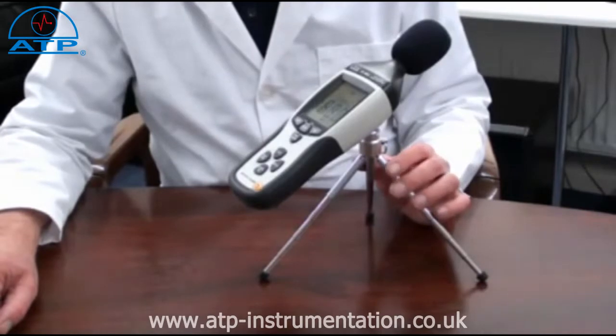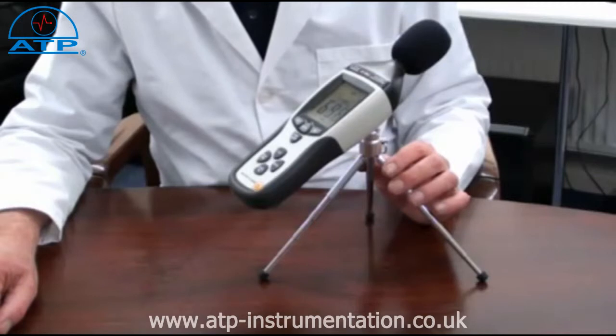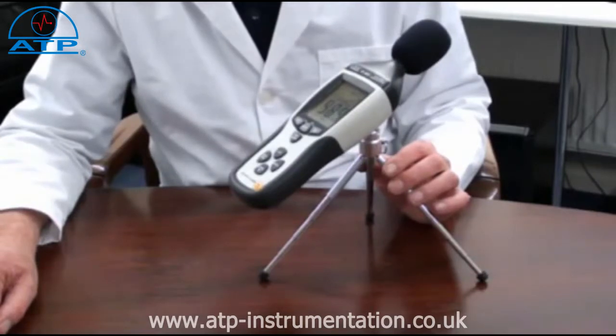It has a measurement capability of up to 130dB with user selectable A or C frequency weightings. It also features slow or fast response filters, data hold, a minimum maximum memory, peak maximum and peak minimum.